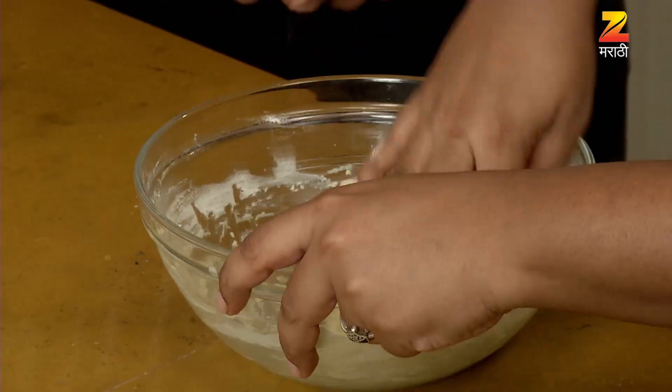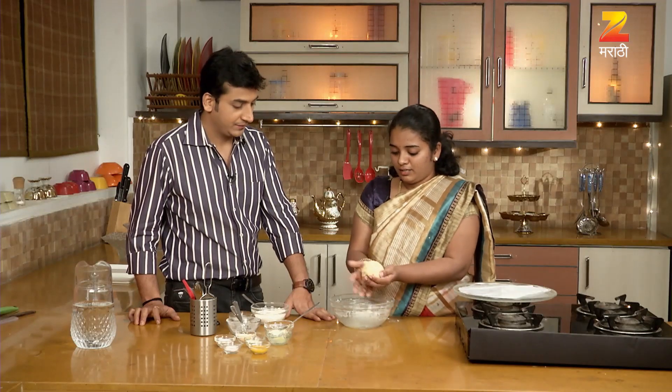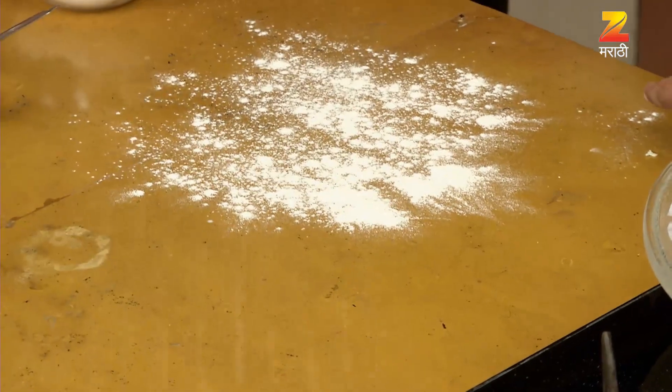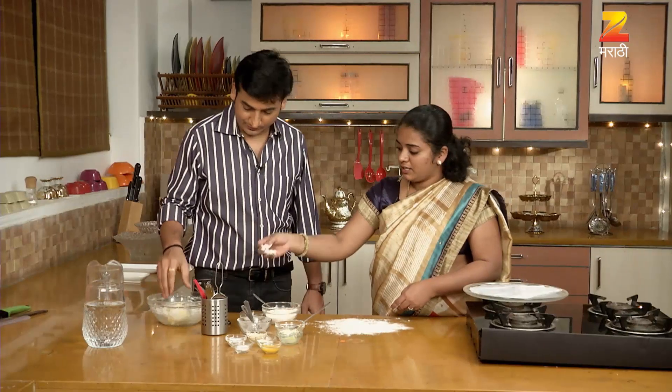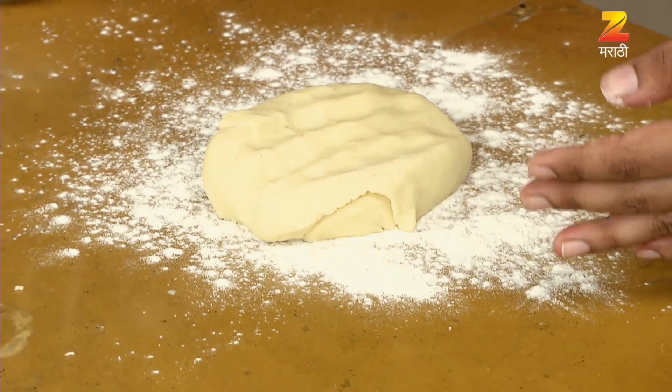We have to wash the biscuits. It's ready. Then we have a little water. It's going to dust it. It's good.